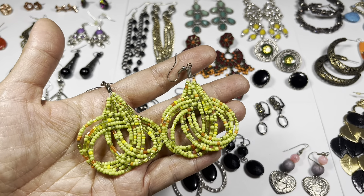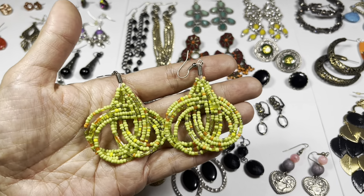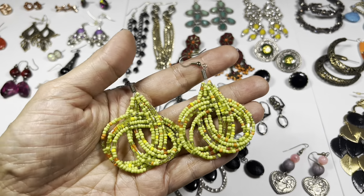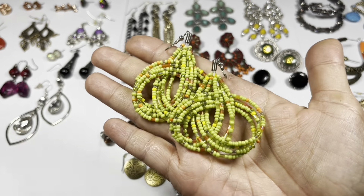Next up is another seed bead drop earring with a neon green color as well as some orange and some translucent beads, and this is on a silver tone hook wire.